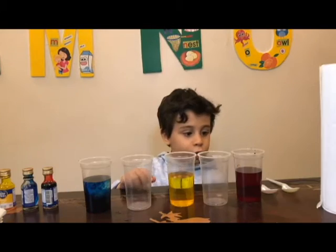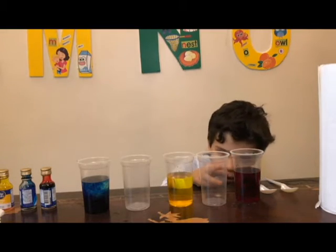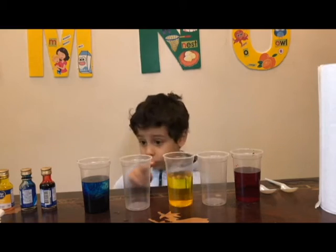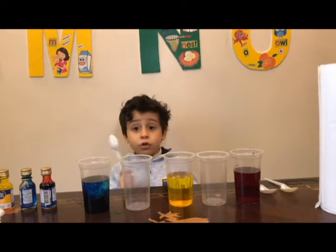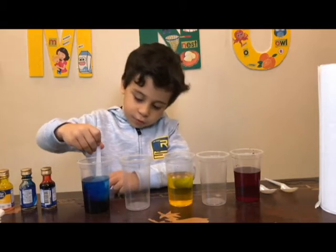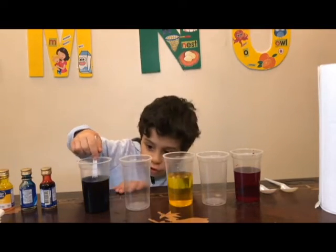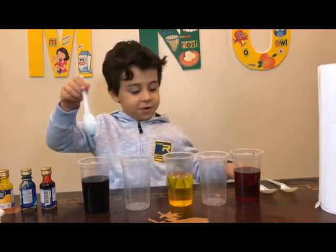Look, you see how it's so dark but kind of clear also. And this is kind of super clear. Make sure to always change your spoon because that might mix the color before you put the paper towel. Now it's so dark. Okay, let me change the spoon.